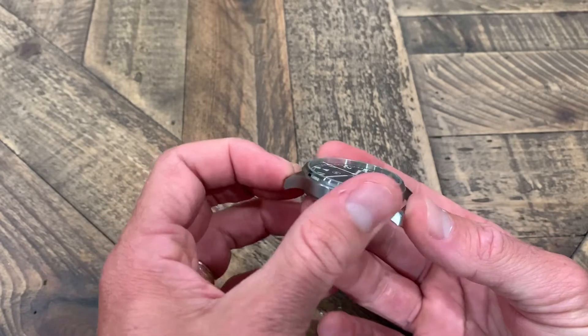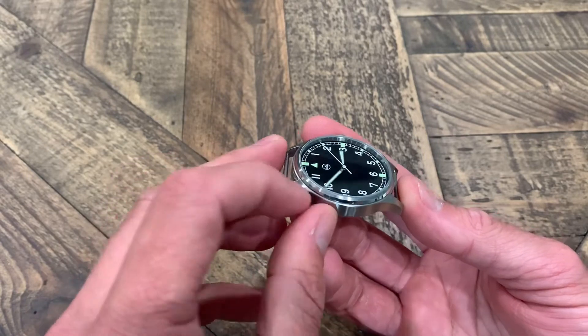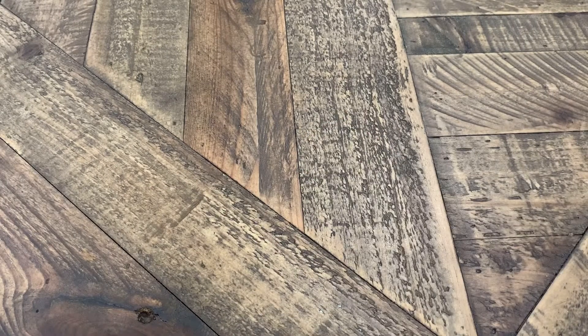Going back to the case — you've got brushing on the steel and some polishing in the small area before you get to the dial. It's a nice combination of brushed and polished finishing, really cool when the light hits it.